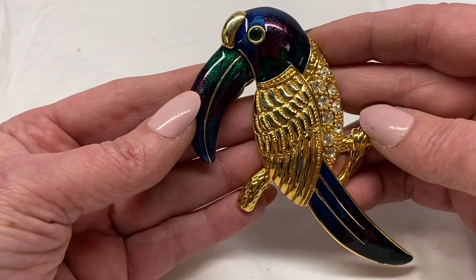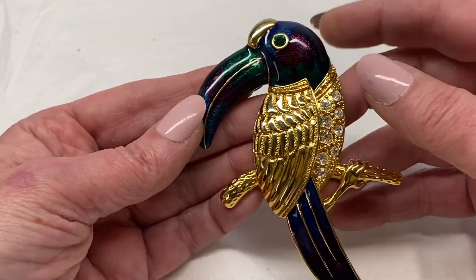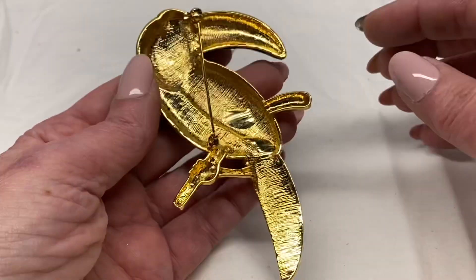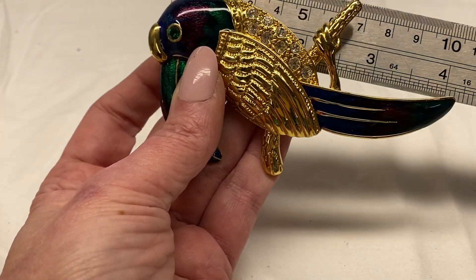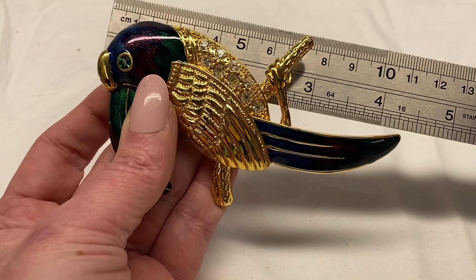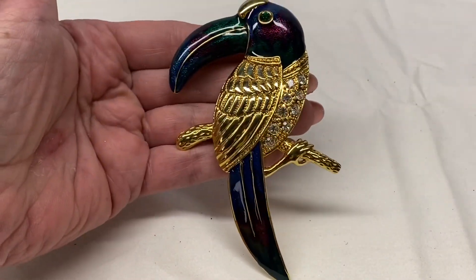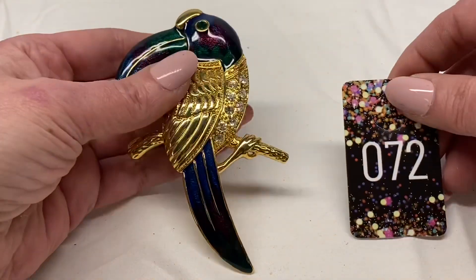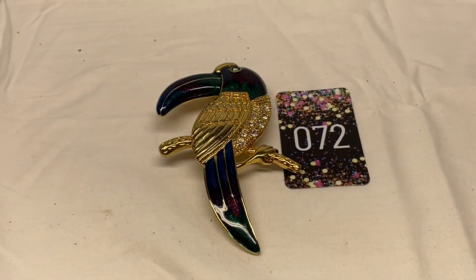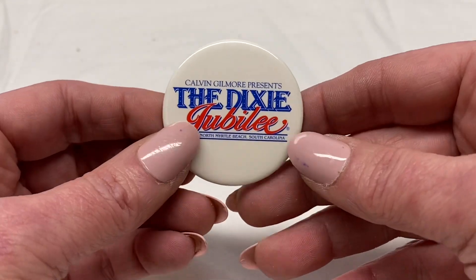We have another large one — beautiful green, purple, and blue enamel on the feathers, clear rhinestones, green rhinestone in its eye, unsigned. This one is a little over 4 inches in length, about 4 and a quarter inches long — very big, it's even hard to fit in the camera. I'm going to say number 72 for $8.00.